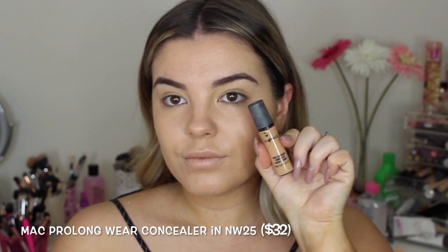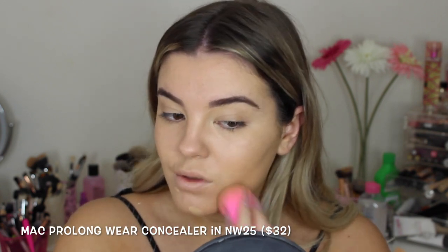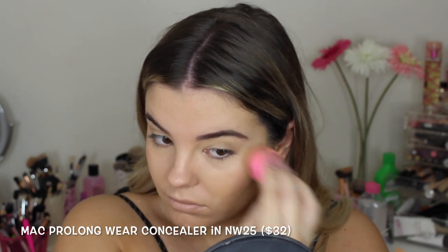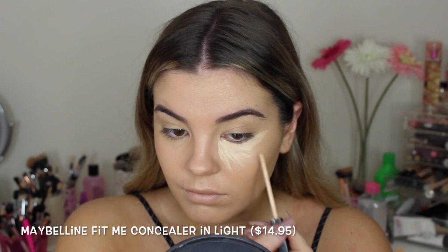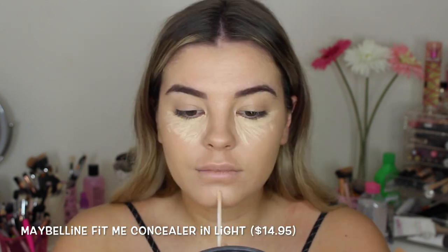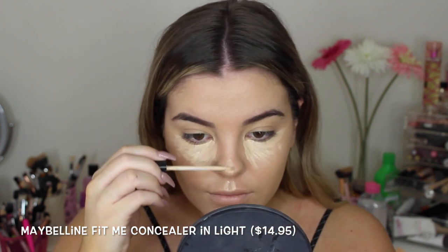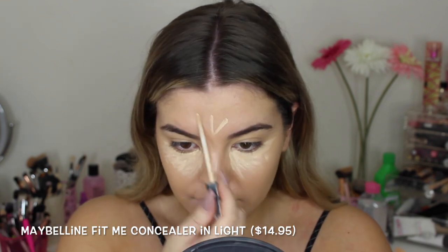To further cover my blemishes, I'm using the MAC Pro Longwear Concealer in NW25 and just putting it on my pimples that need more coverage. I love this concealer, especially for blemishes. Then I'm going in with my favorite under eye concealer, which is the Maybelline Fit Me in the lightest shade, placing that underneath my eyes, on my chin, cupid's bow, down the bridge of my nose, and on my forehead — blending it out with a damp beauty blender.